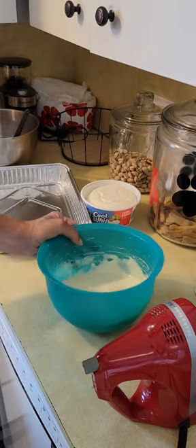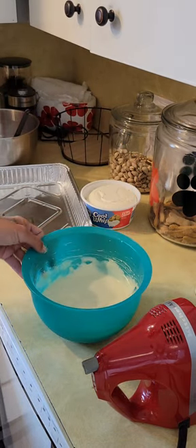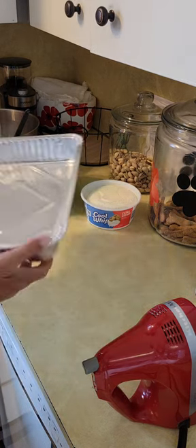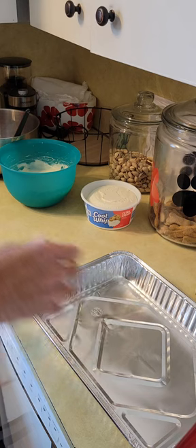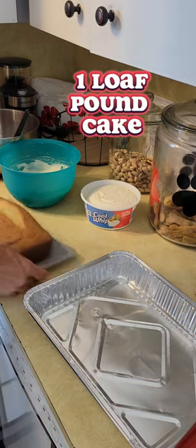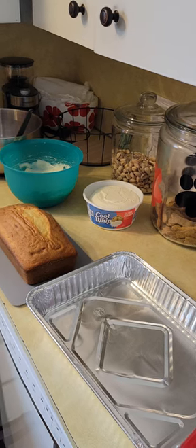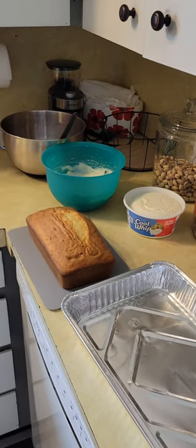So just like this, it's really good fruit dip. Okay, and then we're gonna get our pound cake ready. So you need a loaf of pound cake, which I baked myself.